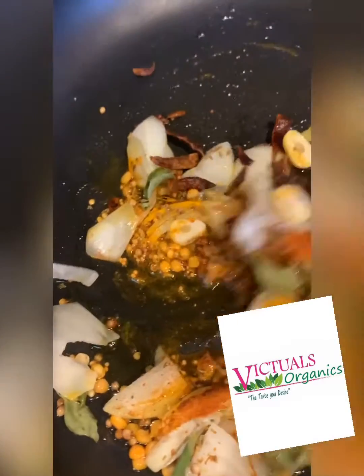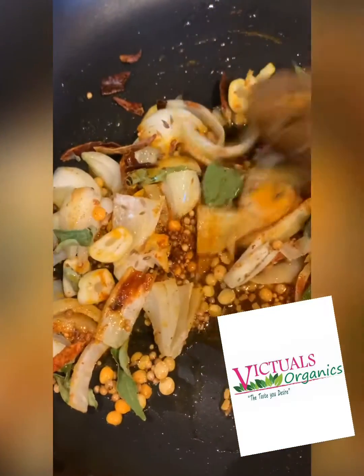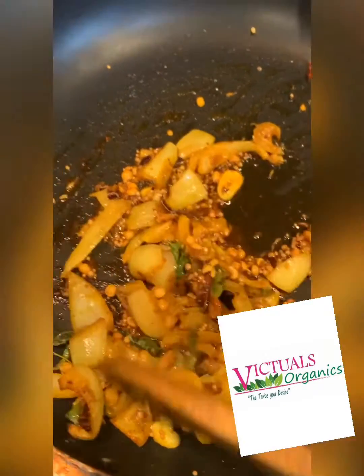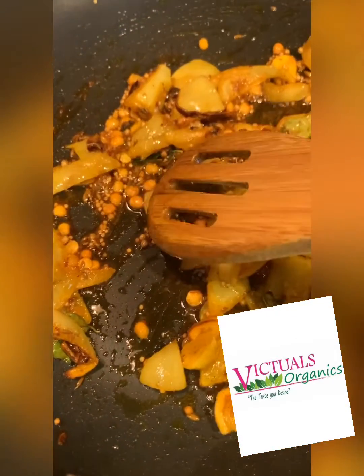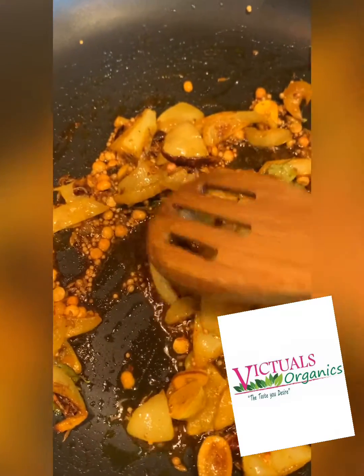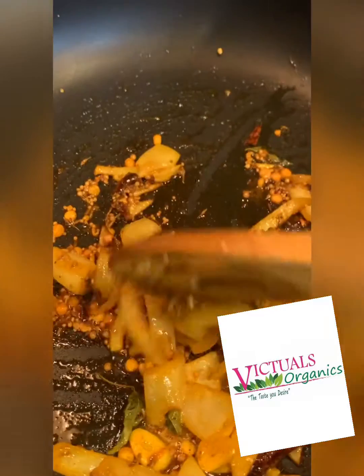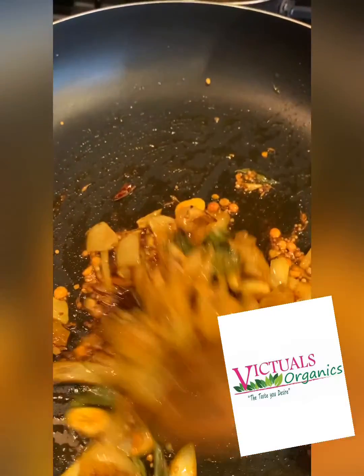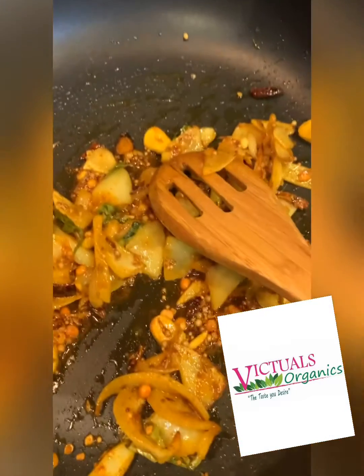I'm just gonna let this cook and go until those mustard seeds begin to pop. This has been going for about five minutes now on medium heat. You don't want it on high heat because the dal or split pea seeds would probably burn. You just want it to take its time, sauté up, cook, and release its flavors.